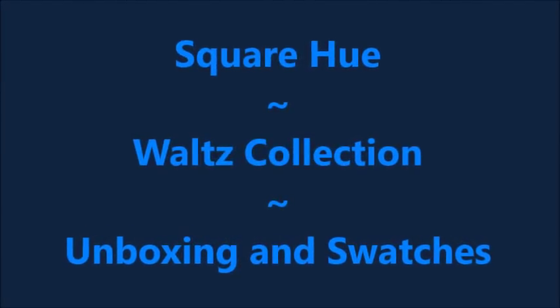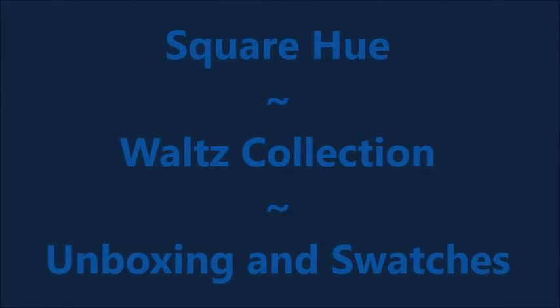Hello my friend and welcome to my channel. Today I've got SquareHue The Waltz Collection Unboxing and Swatches.